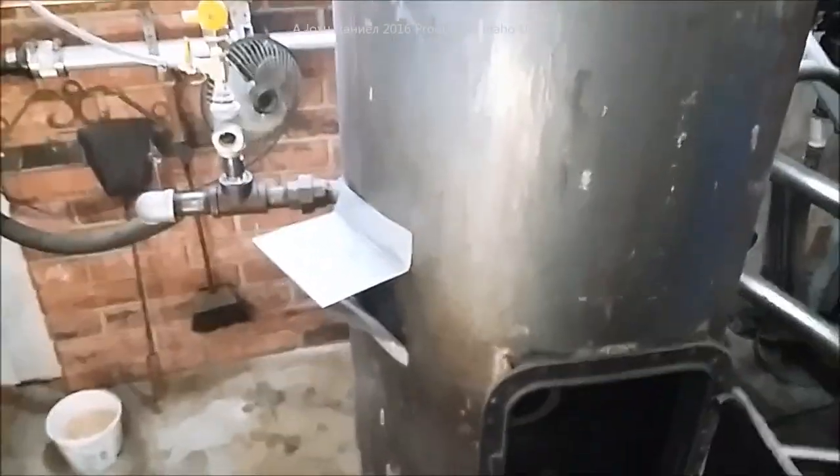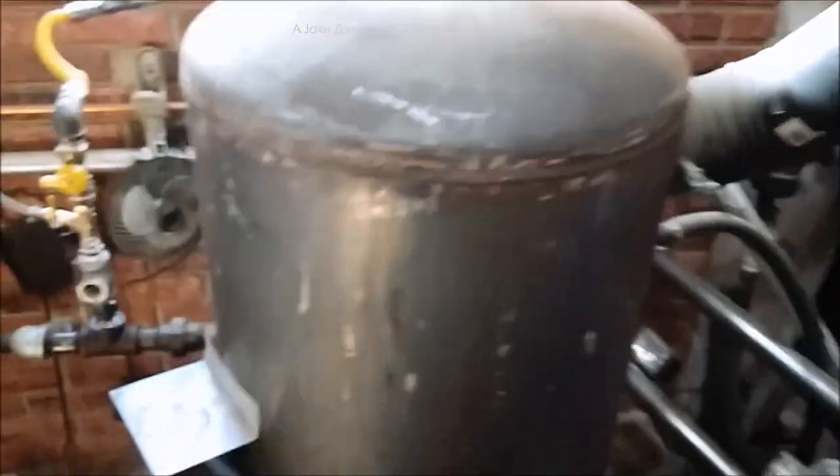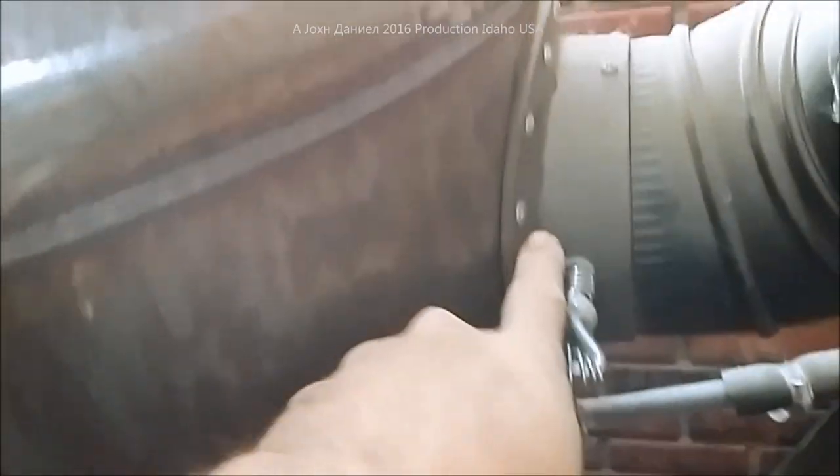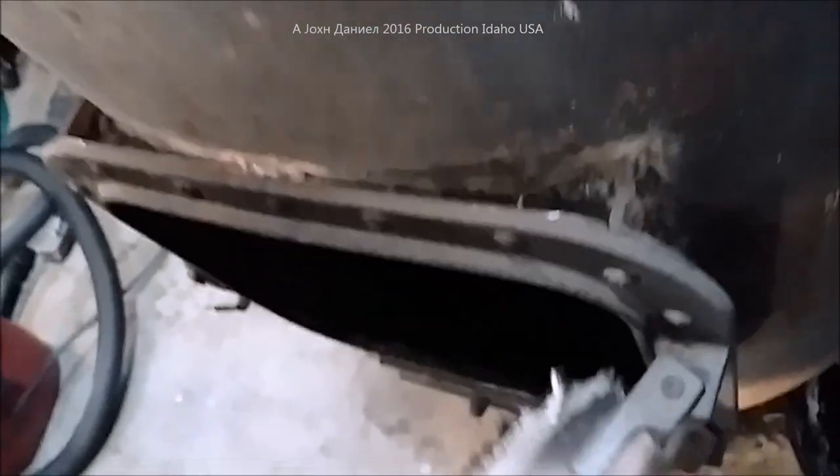Hey guys, welcome to my messy shop. This is a fire-up procedure on how to fire up a used oil stove. This one is built with a barrel kit, and you can use the barrel kit on any tank. You can actually make any adapter for these flanges because this is the door for the barrel stove kit — put oil in it and burn.